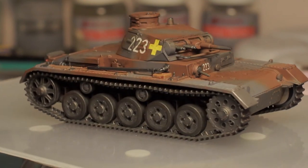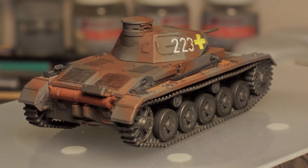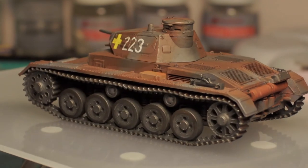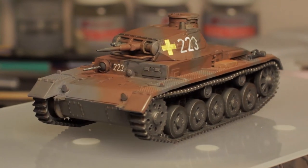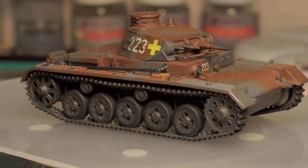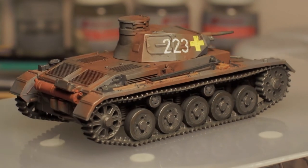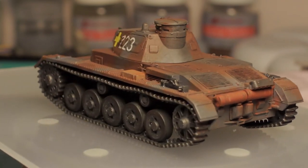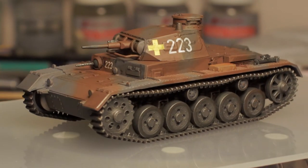The only other thing I wish I'd done, looking at the model now, is added a bit of clear to the headlights to make them stand out a little more, though I'm not sure whether they would have had covers on them. The decals laid on really, really nicely — some of the nicest I've ever applied. They were lovely and thin, and a spot of Microsol just made them conform to the lumps on the turret spectacularly.